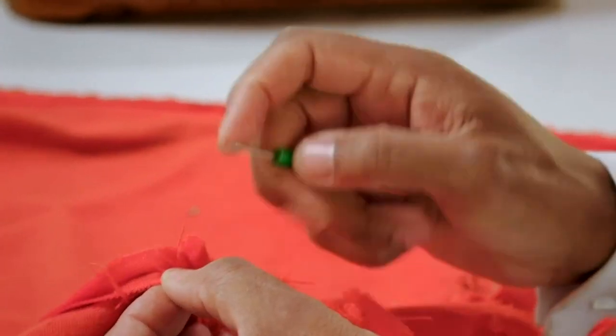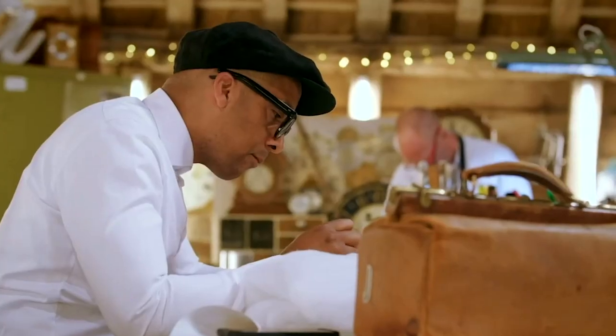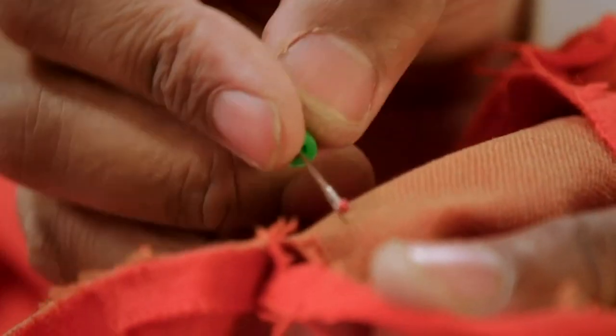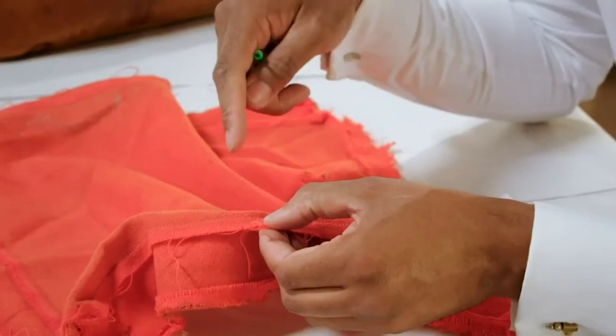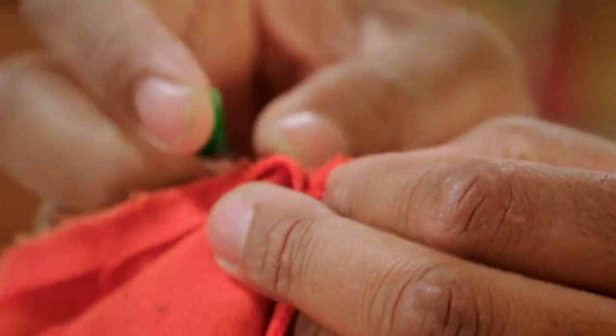I've got to get all the thread off — I don't want this to rip, I need it to be measurable. So that's how fragile it is. As you pull it, it's breaking away, and the thread is almost the same colour as the fabric so my eyes are really being tested.